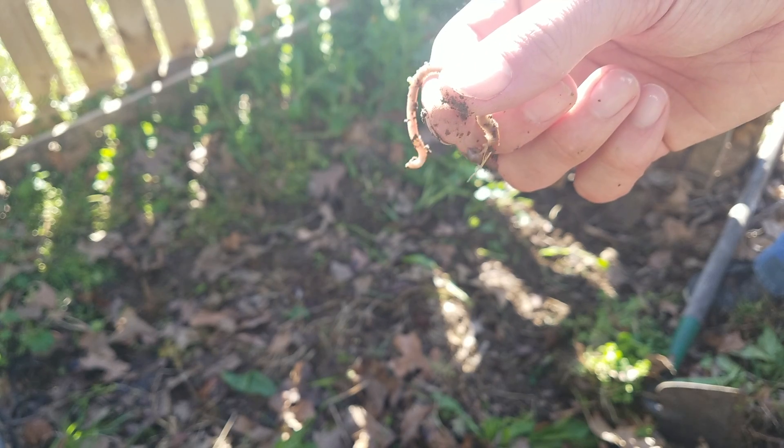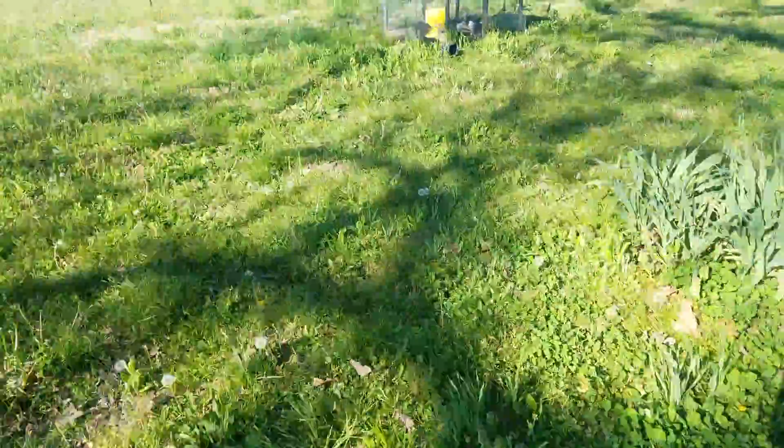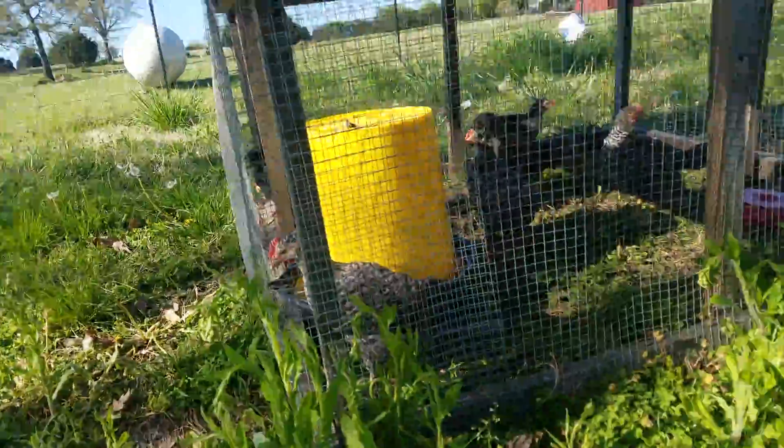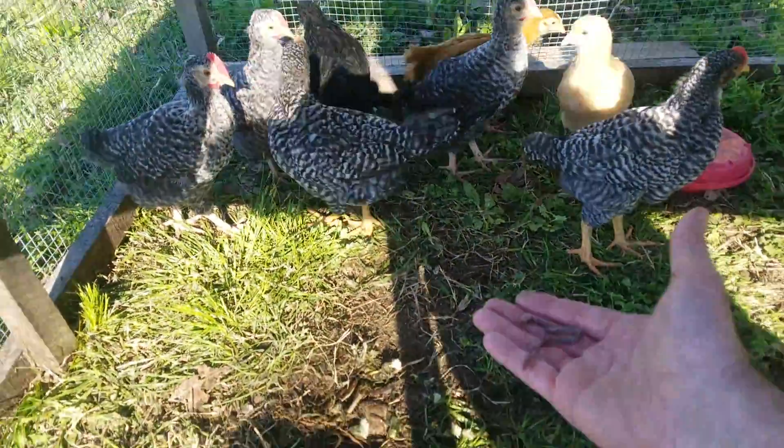A nice juicy worm — let's go feed it to the chickens. Let's see if I can get them to eat this worm out of my hand.